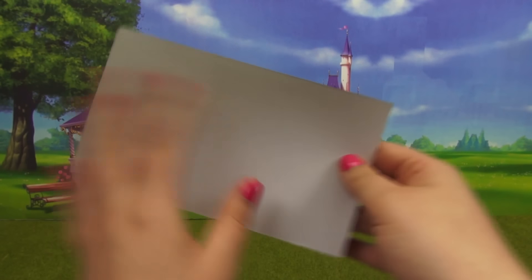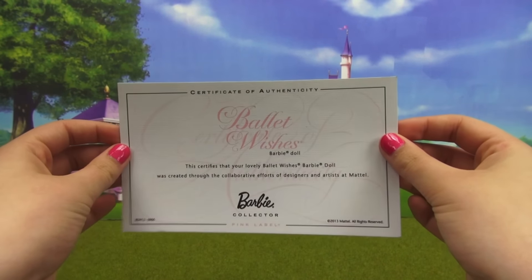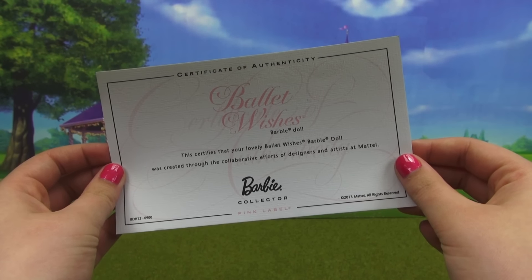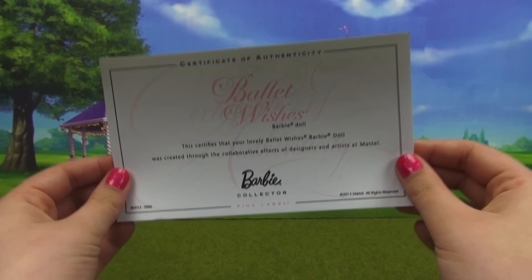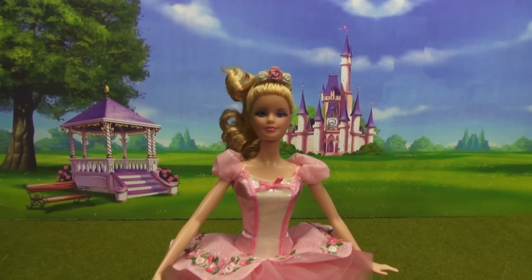This is what it looks like — there's nothing on the back. They've included this in the box just to let people know that yes, this is an authentic Barbie doll from the Barbie Collector Pink Label line. Like always, let's start off with hair and makeup.